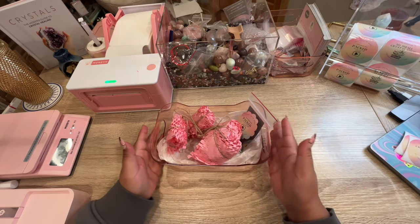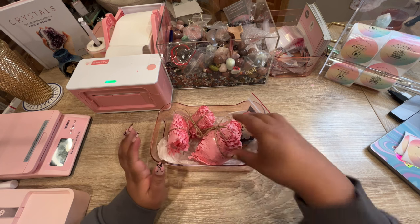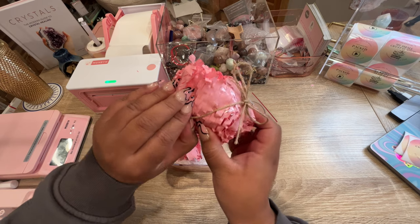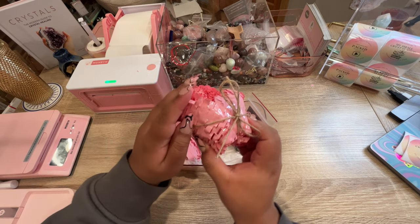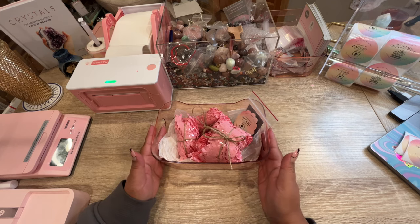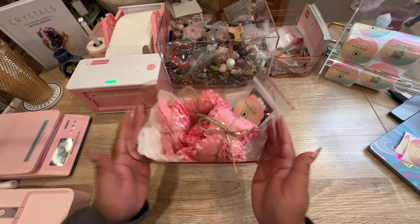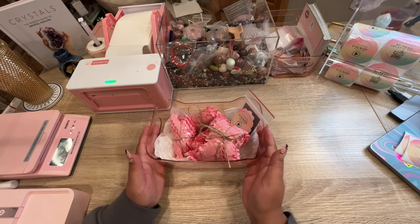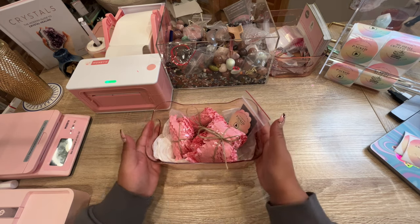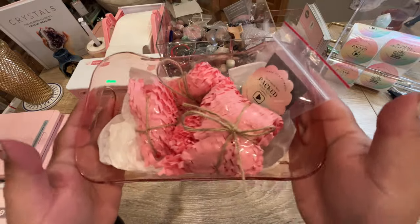I ended up doing the packing off camera because I was really struggling with the bows, but I think I got it down. I do want to use that washi tape once I get a thicker quality one, but for now everything is all packed up. This is going to Thomas — thank you so much for your order, Thomas, we'll get this shipped out to you.